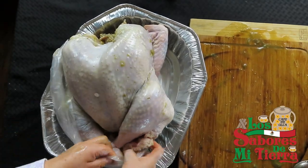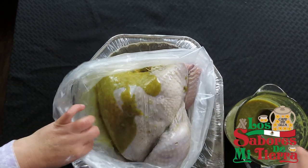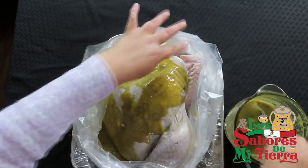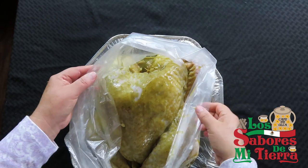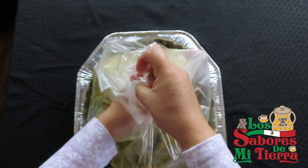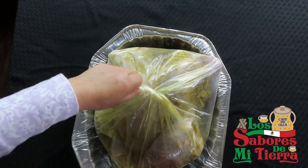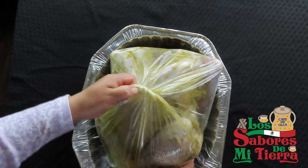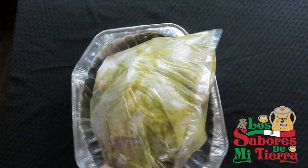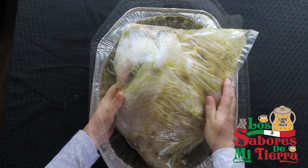Yo la verdad duro hasta tres días: lo descongelo, luego le pongo el vino y lo dejo toda la noche, luego va la salsa y lo dejo todo el día, y hasta ya el día del pavo pues se pone. Pero en este caso hice la receta más pronto para mostrárselas en mi canal. Aquí vamos a incorporar toda la salsa que necesita nuestro pavo y vamos a dejar un poco para el relleno. Le vamos a dar vuelta a la bolsa para marinarlo, para que lo marinado se le pegue bien. Lo voy a dejar así, retuerzo la bolsita sin amarrar porque le voy a estar dando vueltas, cuidándolo cada tres horas. Tiene que estar más sobre la pechuga porque la pechuga es más dura. Así lo vamos a dejar en la nevera o refrigerador a reposar.